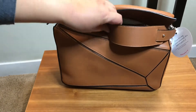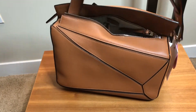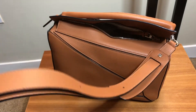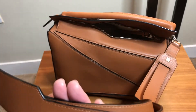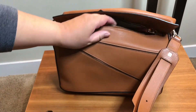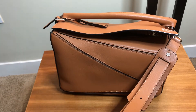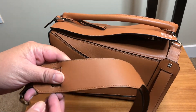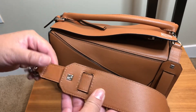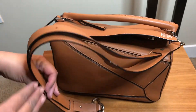This has been a bag that has been on my radar for quite some time. If you've been a subscriber for a while, you know that I have another Loewe Puzzle Bag — that one is in marine blue and it's in the small size. I've been wanting the medium because I really think the medium is going to work better for me on a day-to-day basis.